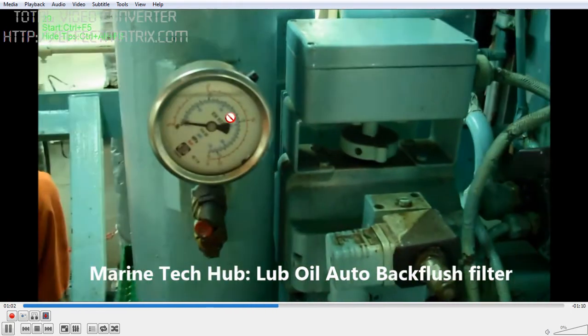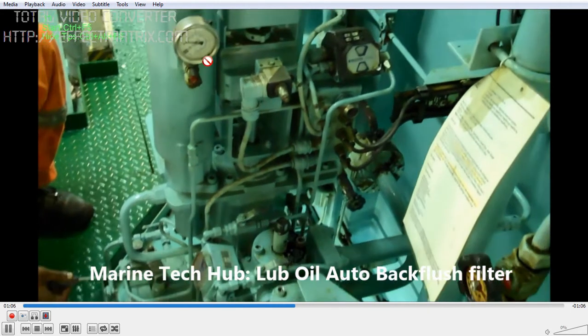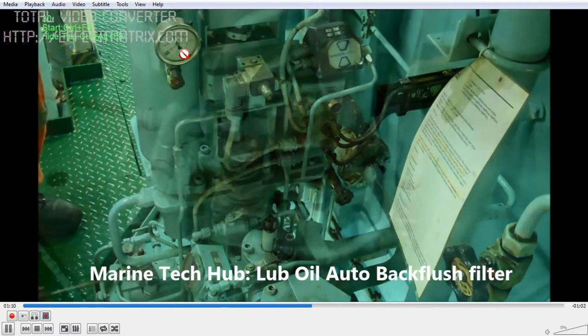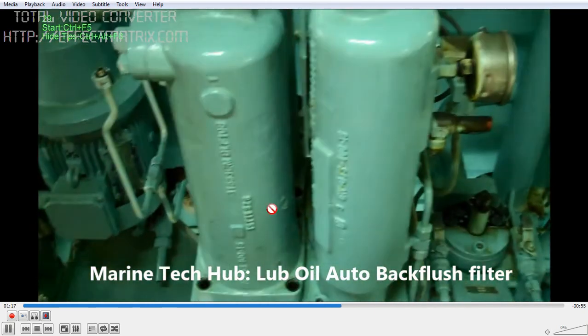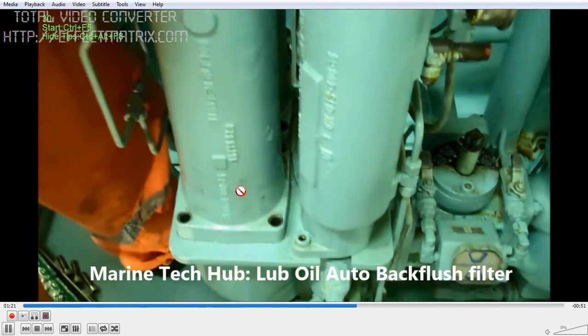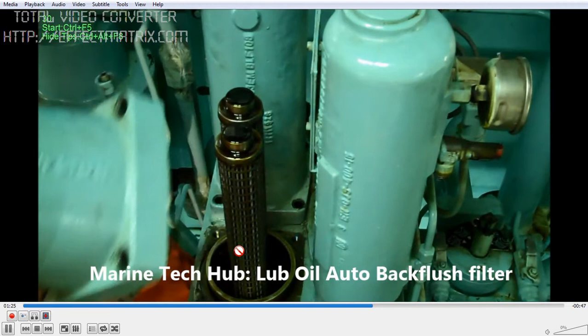While doing this, you can see the air chamber here. When you are operating the ram, you can see the air coming down — this is what happens when you are backflushing. Then close the control air which is coming here. Once you close it, you can open the cover of the candle filter.